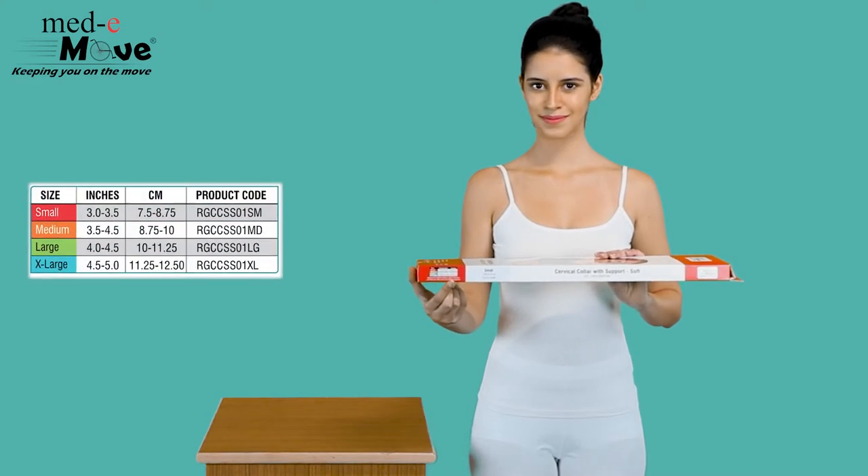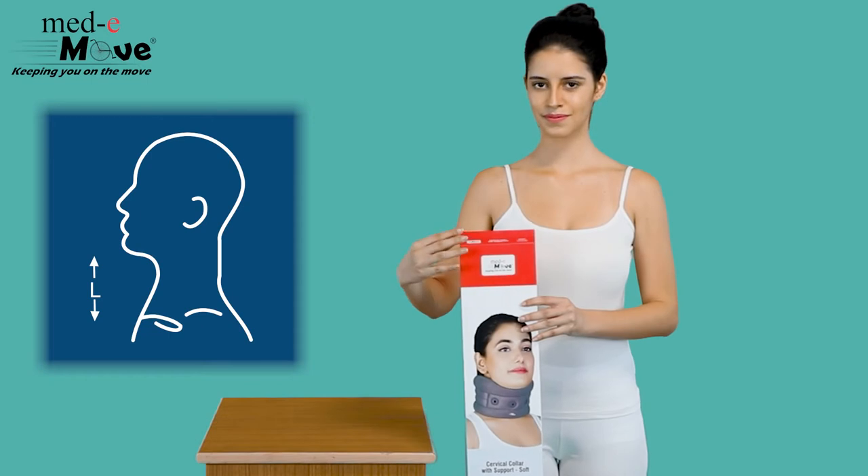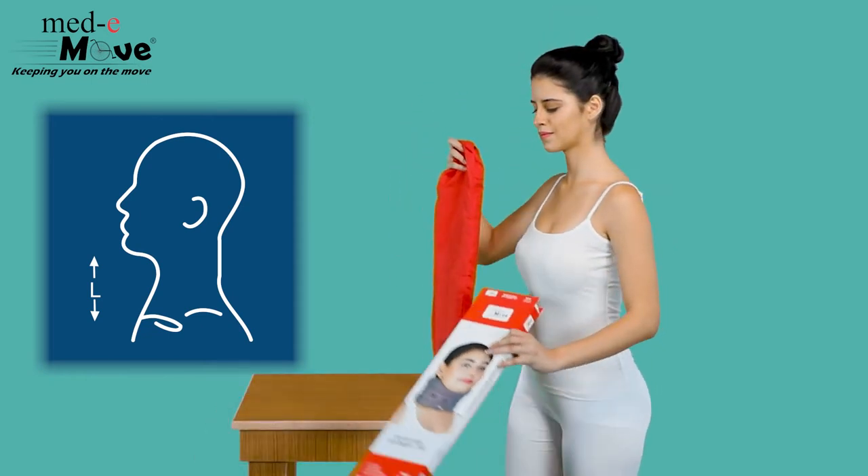The Medimove soft collar with support is available in 4 sizes. Measure the circumference around the neck below the lower jaw and then refer to the chart printed on the box.